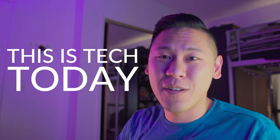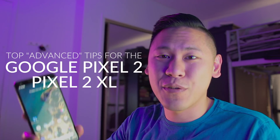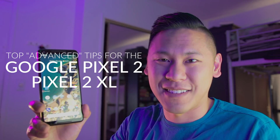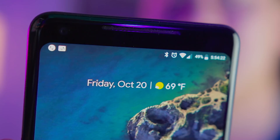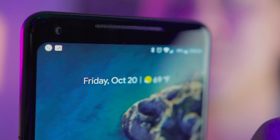Hey friends, this is Brandon from This is Tech Today, and here are my top advanced tips for the new Google Pixel 2 and Pixel 2 XL. So I'll admit, if you're already an advanced Android user, this may not be super advanced for you. But if you're switching over from an iPhone or using your first Android device, this can be really cool.